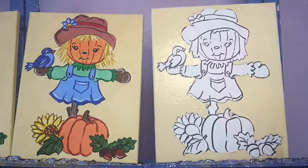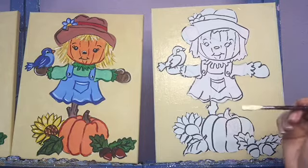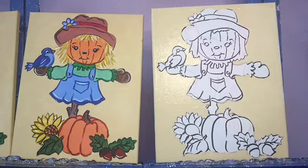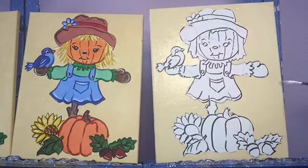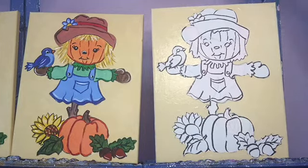Once you have all of your background filled in, while we have this color on our big brush, we're also going to wrap it around and paint all of our side edges to match. We'll get both sides, the top, and the bottom edge as well.